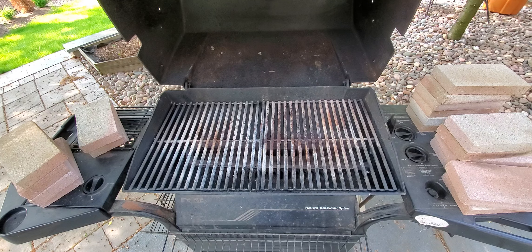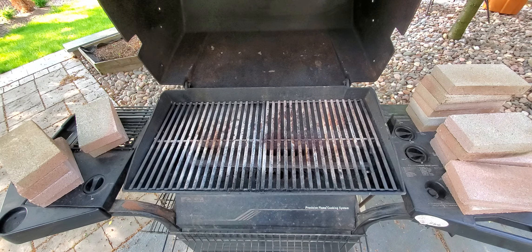Assalamu alaikum wa rahmatullahi wa barakatuh. Welcome back to Omalik Makes and Bakes. I'm going to show you how to make the easiest and quickest pizza oven.